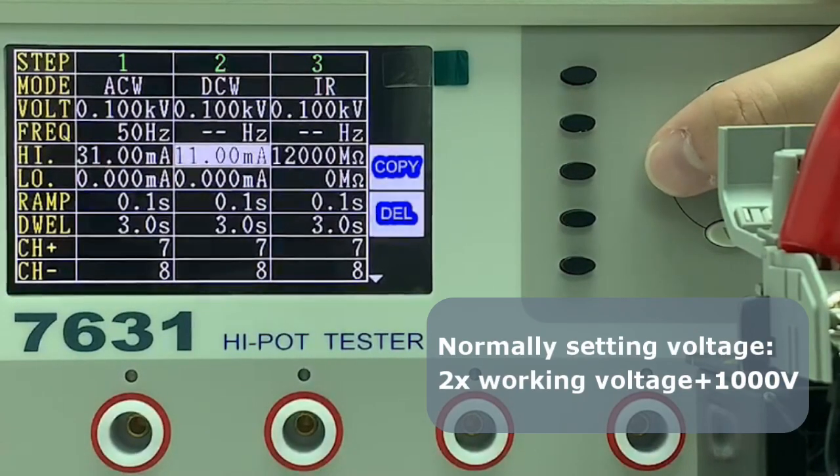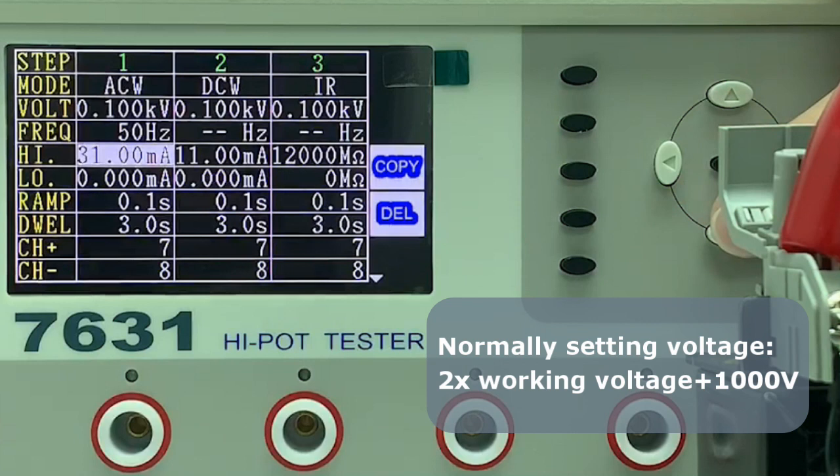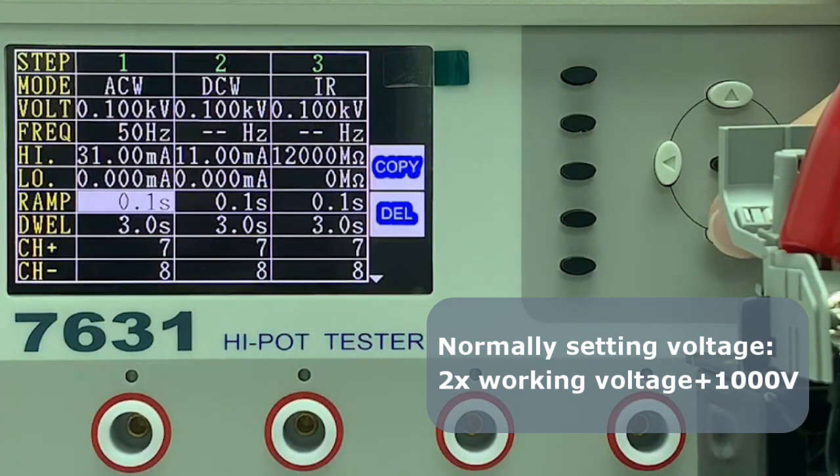A voltage higher than the regular working level is applied and held for a certain time to make sure the leakage current remains within range.